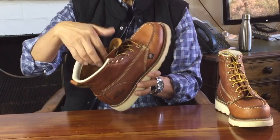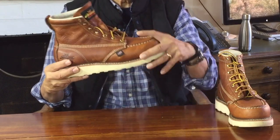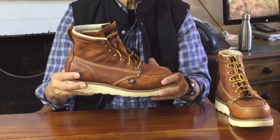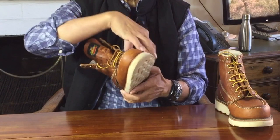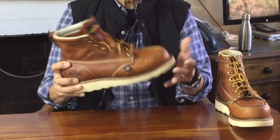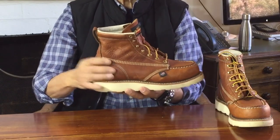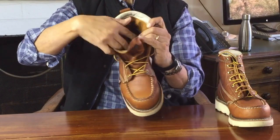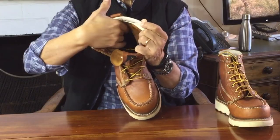Staying inside the boot, the toes have a celastic or cellular structure layer inside to keep the shape of the toe box and give it some light protection — nothing like a steel toe though. The lining is a cotton drill and is only lined at the toes and vamp. The heel counter is also celastic, with an inner heel counter inside the boot covered by an internal rough-out patch of leather as the counter cover for comfort and heel grip.